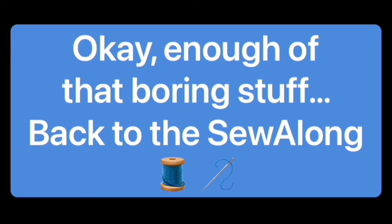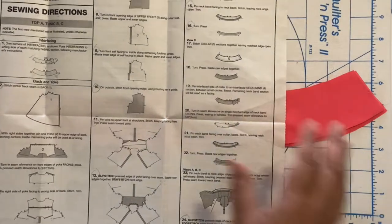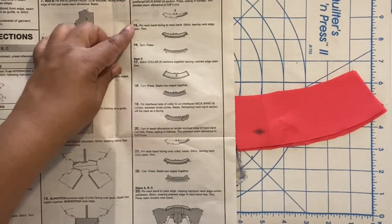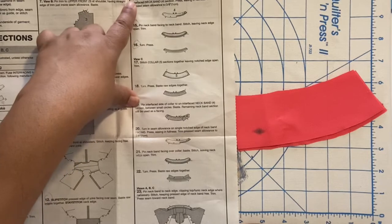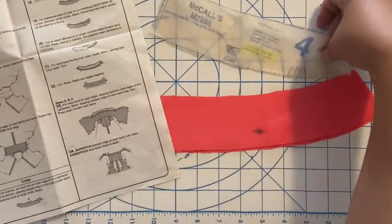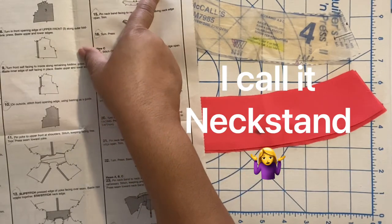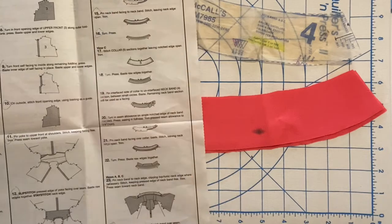Okay, enough of that boring stuff — back to the sew along. Please take a moment to like, comment, share, and subscribe, and click the notification bell so you don't miss any uploads. This is part three, so we're moving on to step number 14 in our instructions — we'll be doing 14, 15, 16, and it looks like 23 and 24. You'll need pattern piece number four, which is your neck band. The instructions say: for facing, turn and seam allowance on single notch edge of interfaced neck band number four, press easing in fullness, trim, press seam allowances to three-eighths.